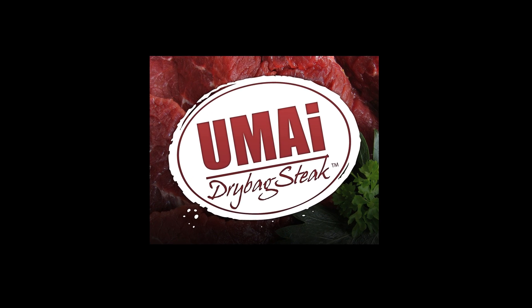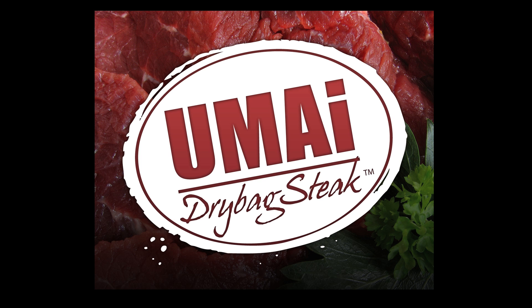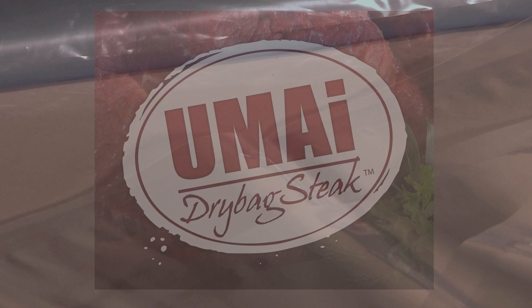Welcome to the world of Umai dry-bag steak. Now an easy, affordable, gourmet dry-aged beef program is in the bag.